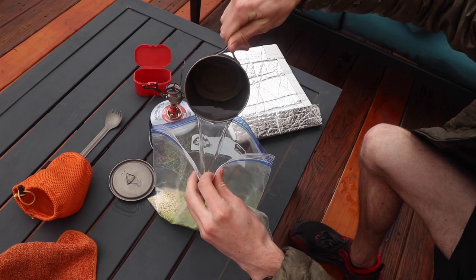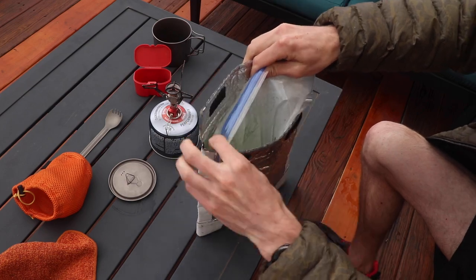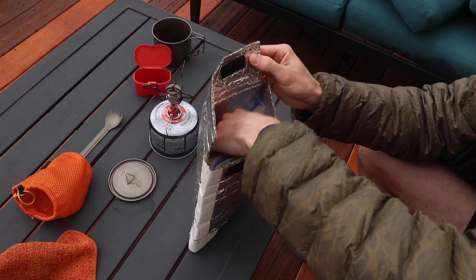Once the water starts to boil, turn your stove off — that's right, this method is going to save you a lot of fuel. Go ahead and pour the hot water into the Ziploc bag, zip it up, and put it in your pouch cozy. The cozy is going to keep the Ziploc bag insulated so the water will stay hot enough to let your food rehydrate properly.